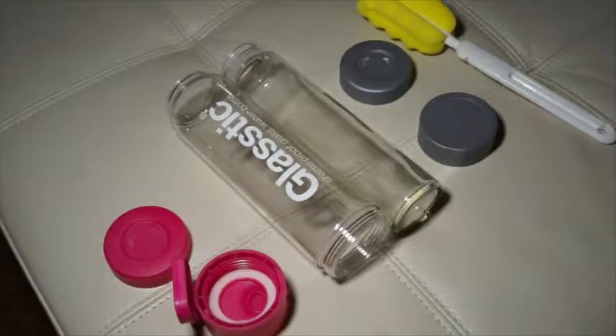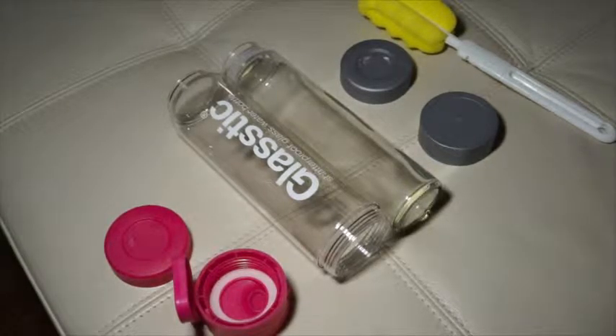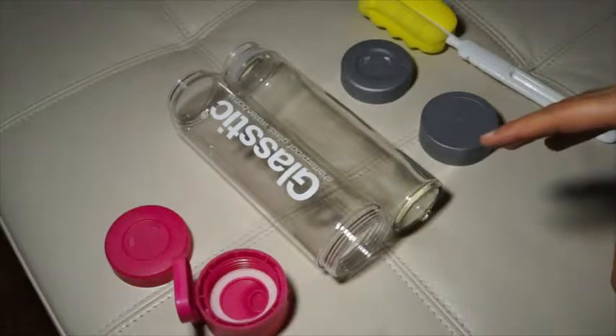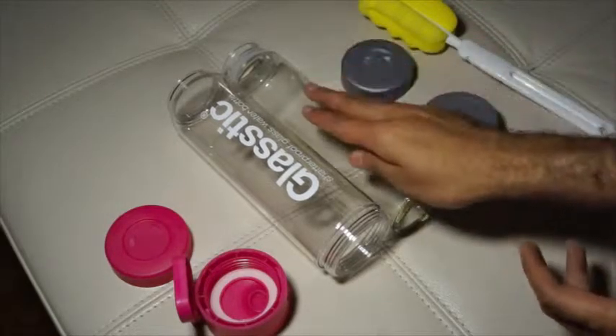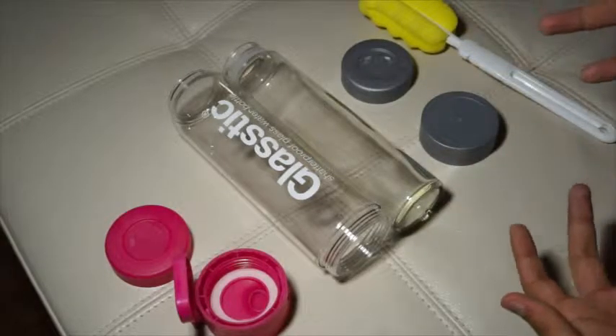Today I'll be going over the Glastic Shatterproof glass water bottle. I've never seen something like this before — it's a really cool idea and a really cool water bottle. Essentially, it's a glass bottle inside a plastic bottle, which is what makes it shatterproof.